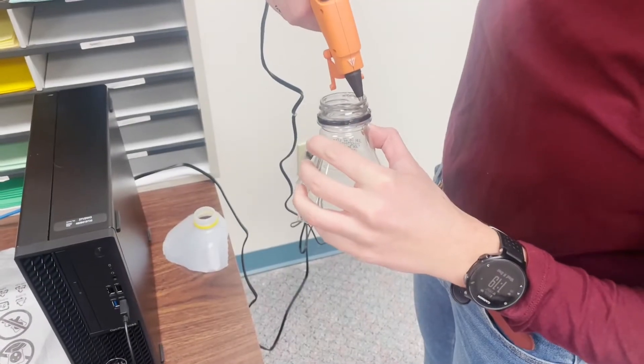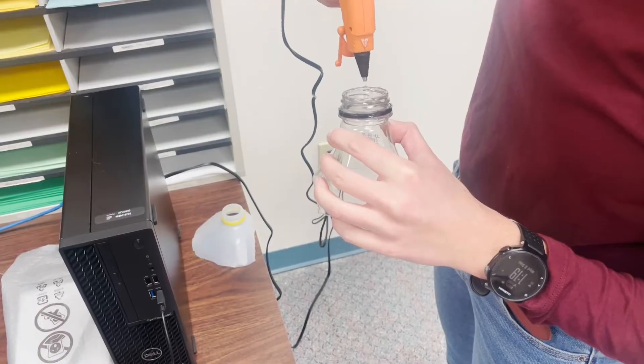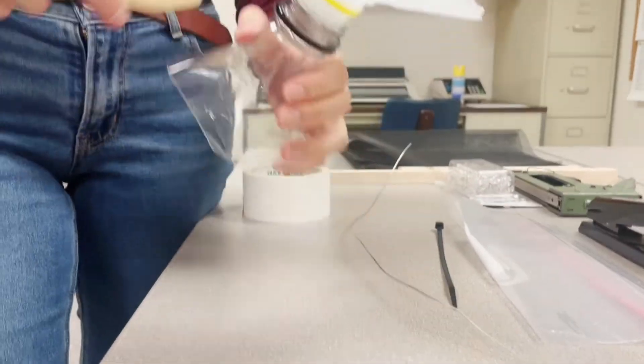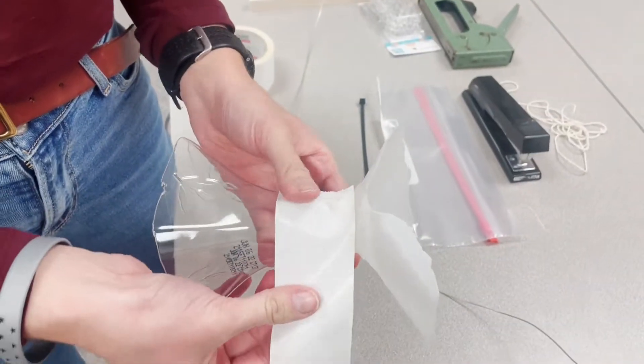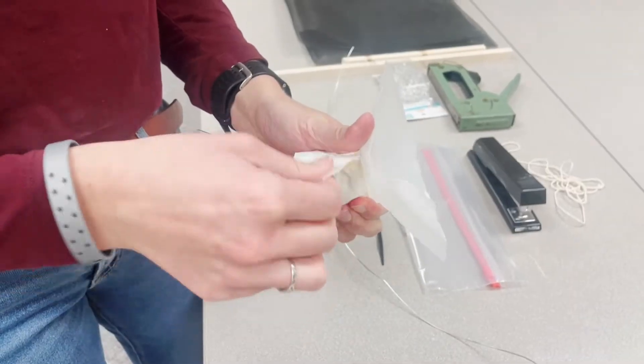After you gather all of your supplies, the first step is to take the two tops of your milk jugs or plastic jugs and attach them together. You will first hot glue them, and then once the glue is dry — which will only take a couple of seconds — you will use your duct tape and duct tape them together just to make sure that they are secure.